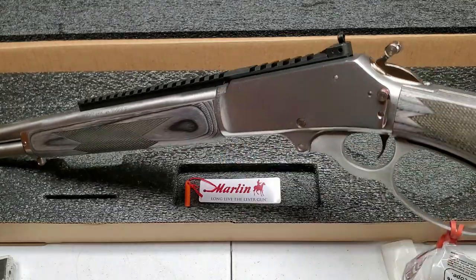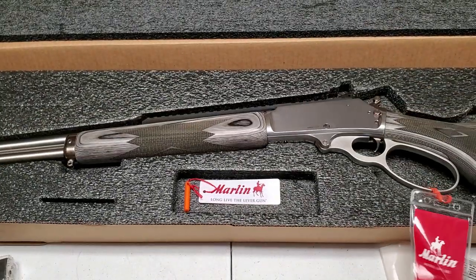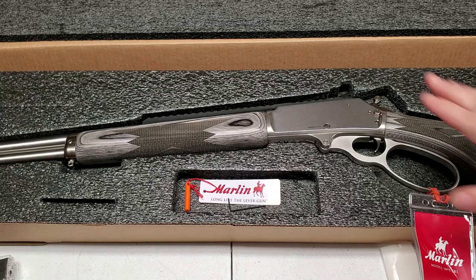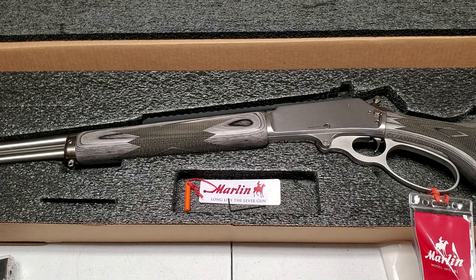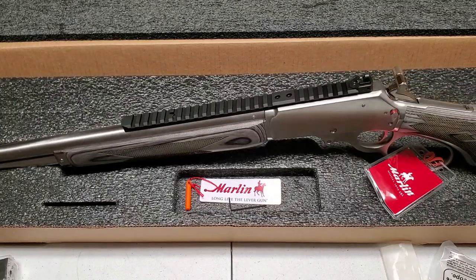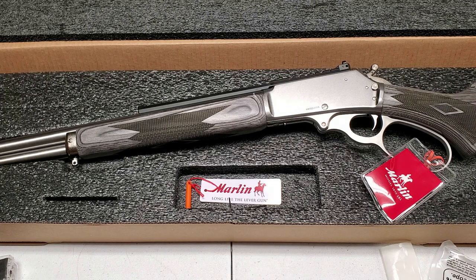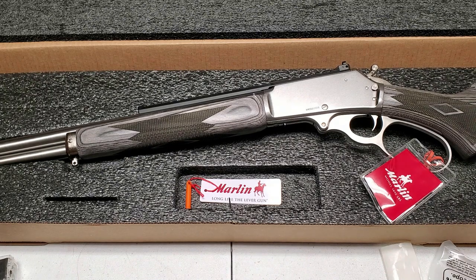Now we're set up. I'm not sure yet what optic I'll put on — maybe a red dot, maybe a scope, or maybe I'll leave the peep sight. I might try see-through rings so I can use the peep sight underneath. Anyway, I wanted to do this unboxing video and show how to get that hammer spur on — it's not too hard. Thanks for your support and for watching. Let me know if you have any questions about the Marlin 1895 made by Ruger.